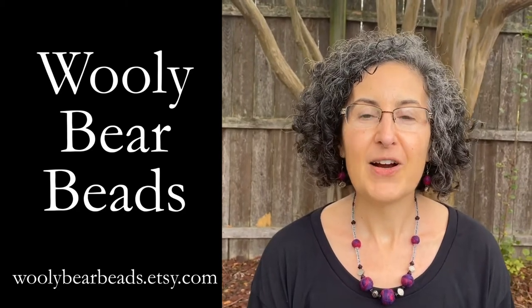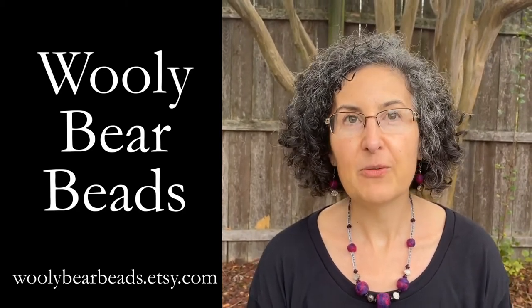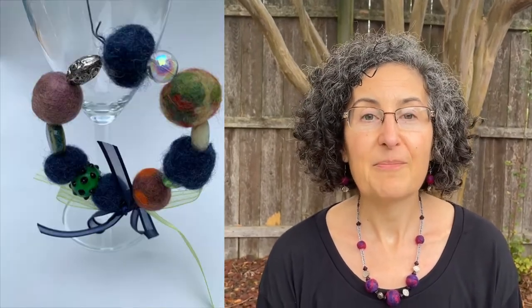Hi, I am Debra Moore. I am the artist behind Wooly Bear Beads and I make jewelry and small accessories out of wool beads that I make. I start with wool roving and I wrap the wool and then wet felt it to make beads that I then pair with various types of stones made of shell or ceramic and then design a piece of jewelry or a small wreath.